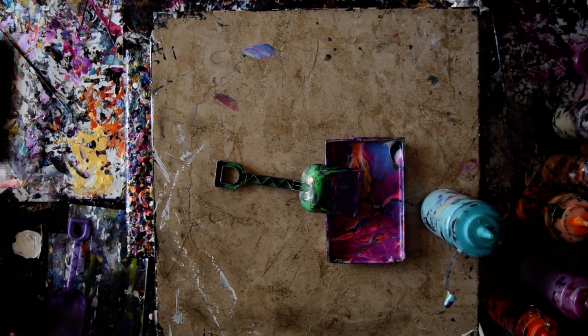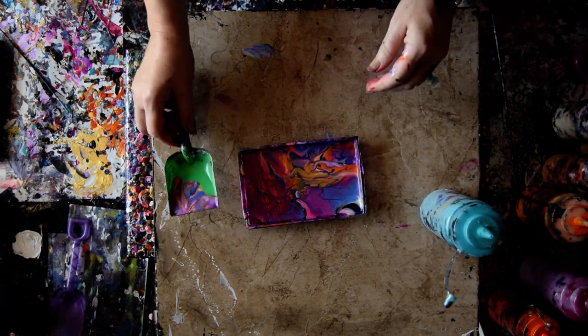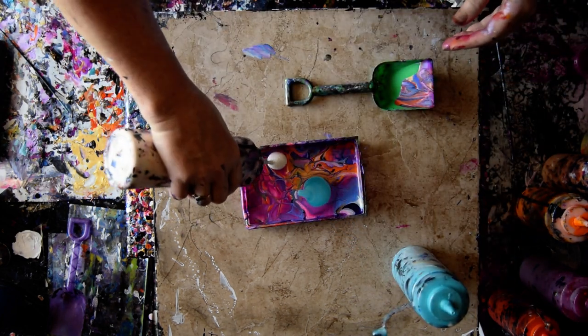Hello again, it's Priscilla Badzell in Spring Hill, Florida at Expressionist Dirt Studio Gallery. I have a fairly copious dish of leftover colors that are beautiful, and I'm going to add more colors to them because I can. And use my shovel.